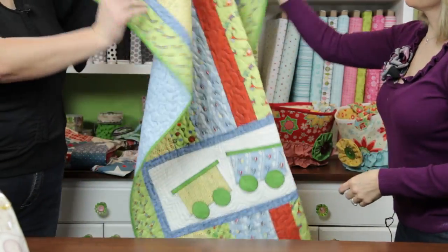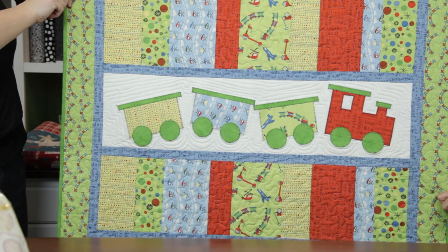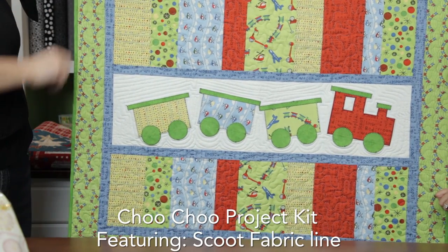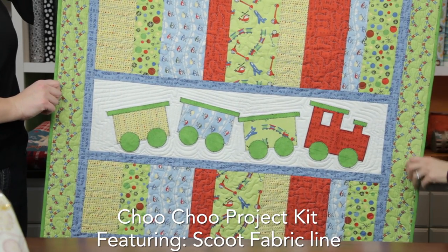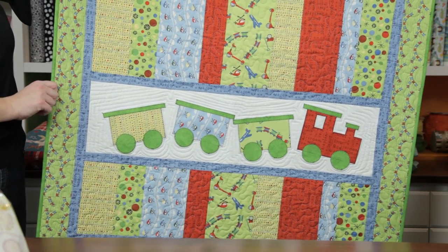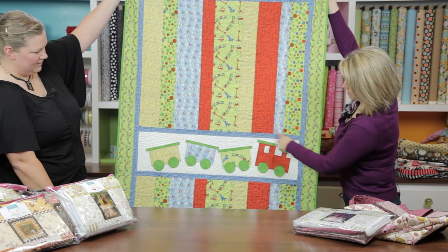This is in the line that just came in — the Scoot line. This one is called Choo Choo. Once you finish your quilt top, you can take it to a long-arm quilter and they can finish all the quilting work around the choo choo design.